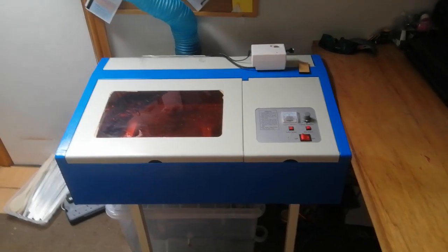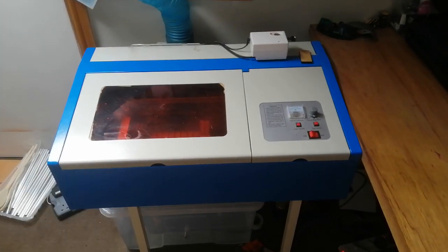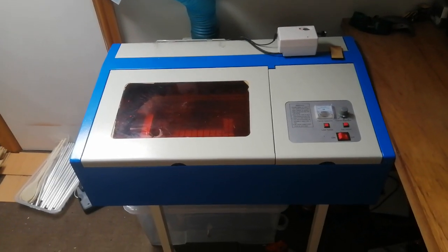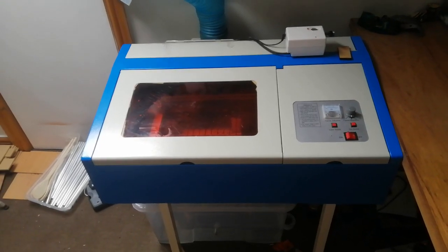Hi guys, Phil here from Phil's Craft Corner. I'm going to take you through today my K40 machine, my 40-watt laser generic eBay/Amazon machine. I'll put a couple of links in the description below of where you can pick one of these up from.